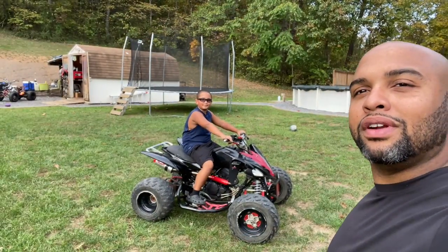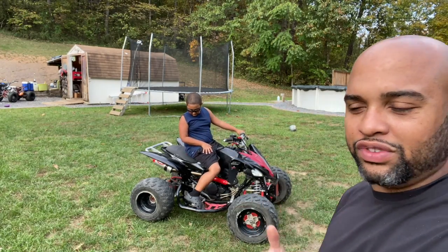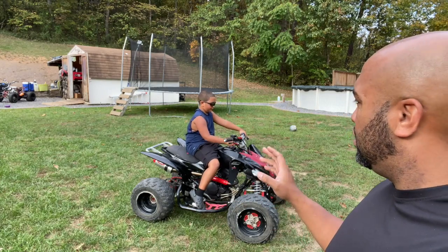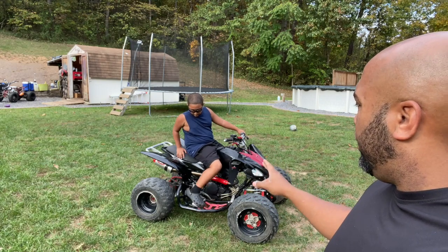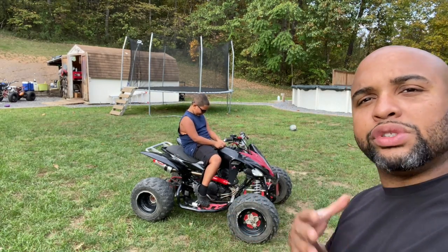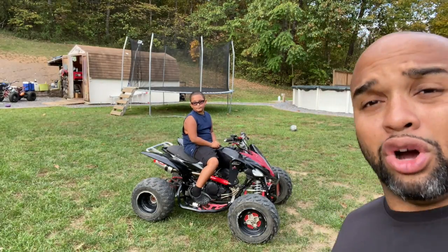We're going to conclude this video. I've got my son out here as the big helper and he's going to start the machine up for us to see if it works. I did get everything installed and did an initial start the other night just to make sure everything was back together properly. We have the timing chain on, the cam chain tensioner, and the timing set. The purpose of that first start was just to verify it was running — now we're going to let it idle and see if we get that stream of blue smoke like before.